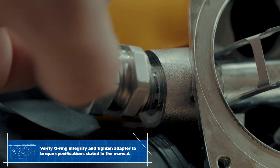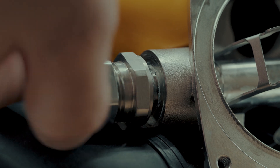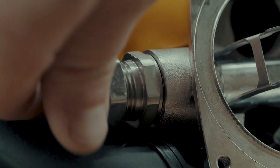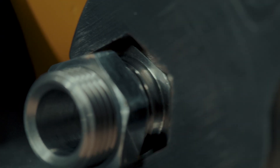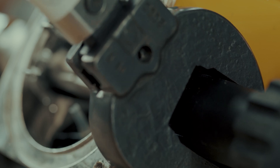The threads on the main tube should protrude all the way through the tube as shown. Install the bent tube adapter. Torque the adapter to the correct specification. Torque the packing nut on the adjustment side to the correct specification.